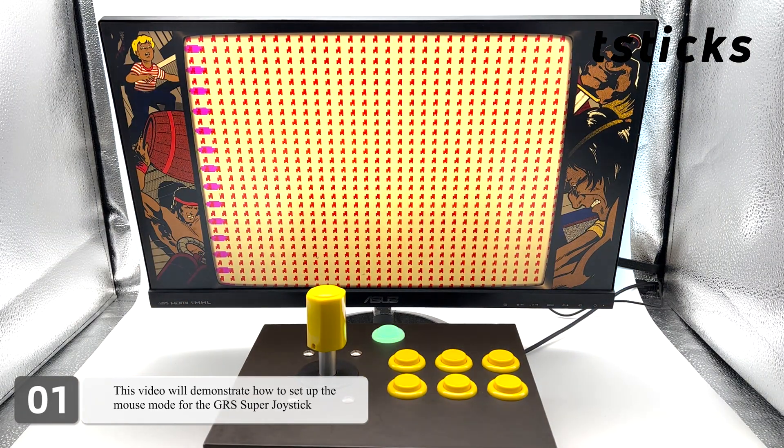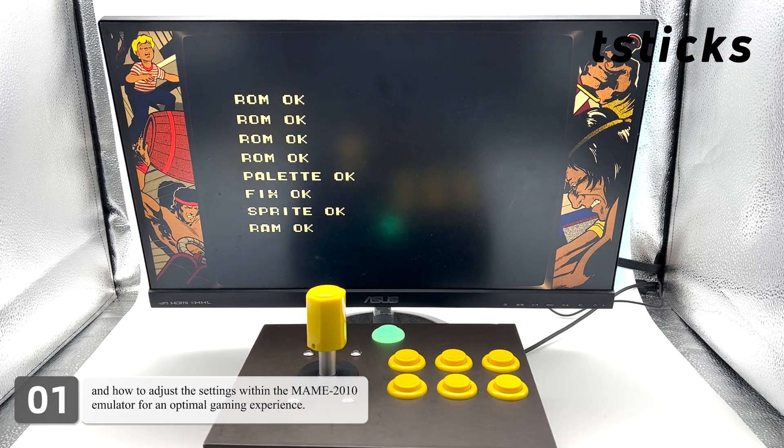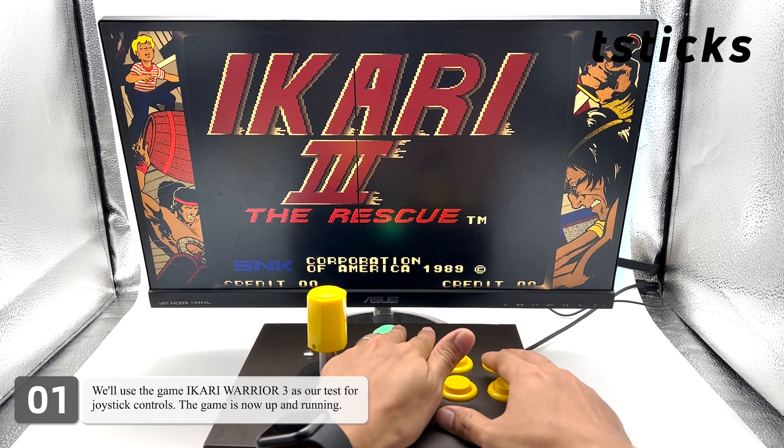This video will demonstrate how to set up the mouse mode for the GRS Super Joystick and how to adjust the settings within the MAME 2010 emulator for an optimal gaming experience. We'll use the game Ikari Warriors 3 as our test for joystick controls. The game is now up and running.